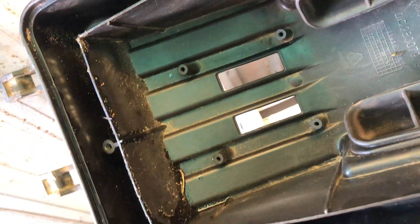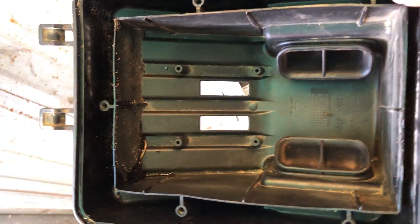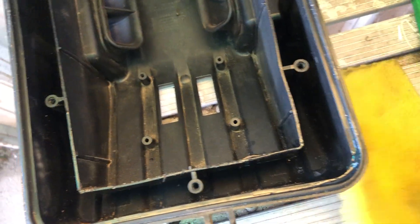Now you can see the outside of the filter box — there's a bit of dust, and that's obviously on the bottom where the dust comes in from the two holes at the base of your filter box. The filter has ribbed edges to help collect all the dust — it faces that way so it catches all the dust that comes in.